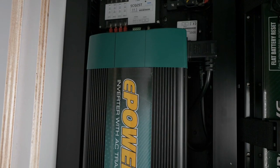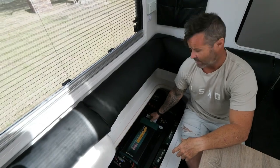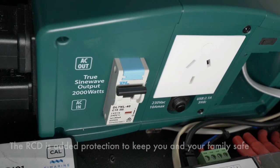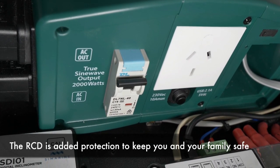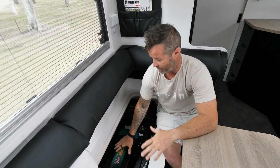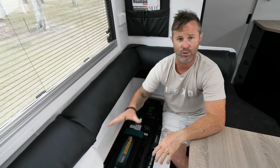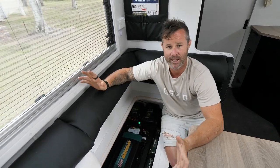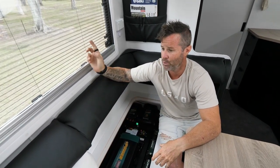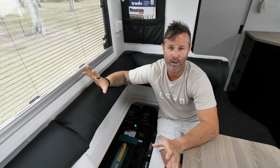So this is the inverter — it's the ePower 2000 watt inverter. These come built in with the RCD and the AC transfer switch. The RCD is exactly the same as the one you have in your switchboard at home. The transfer switch built into this inverter is very clever — it's designed to switch from our battery power into 240 volts, no worries. So if we were to pull up at a caravan park, all we'd have to do is put our lead into the side of the van and it will seamlessly switch all our power points over to 240.